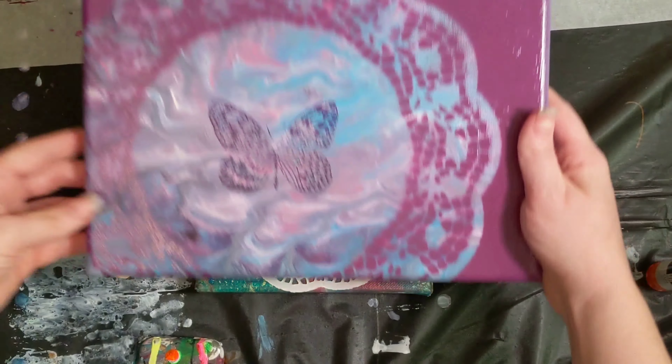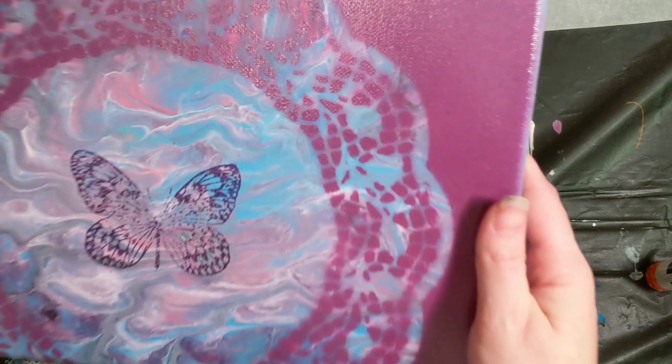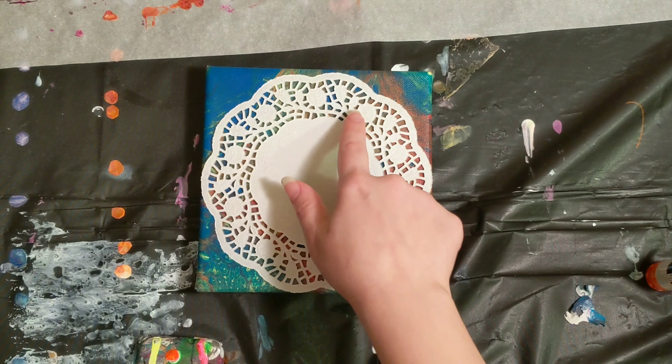We also embellished it further. This was our original one. It was a little foggy because of how it doesn't lay flat.